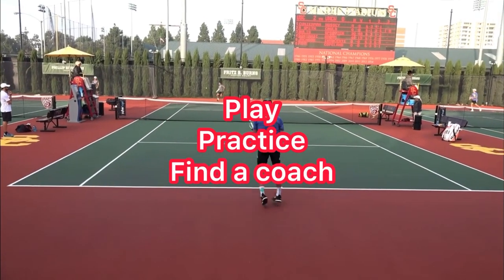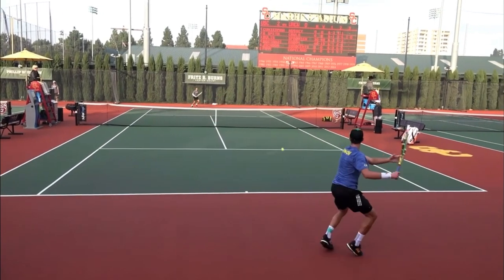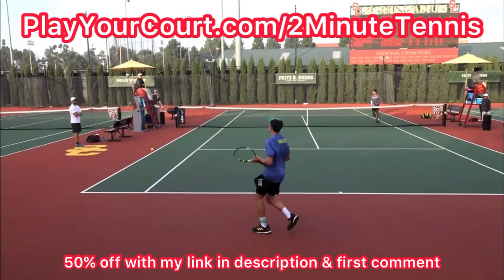And if you're looking for people in your local area to play against or practice with, or if you want to find a coach who's going to be able to help you with your game, then use my link in the description — playercourt.com/two-minute-tennis — to get 50% off.